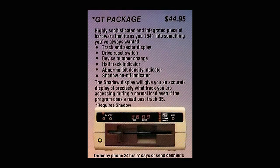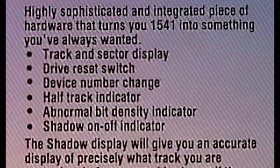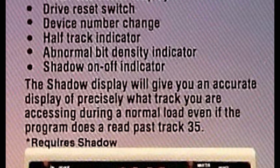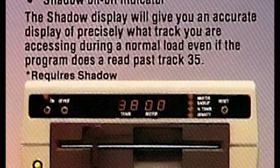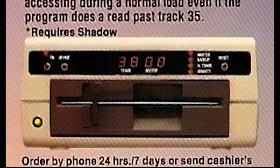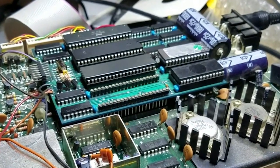I was all excited. On top of that, there was an add-on display called the GT Package at $44.95 — a highly sophisticated and integrated piece of hardware that turns your 1541 into something you've always wanted: a track and sector display, drive reset switch, drive number change, half track indicator, abnormal bit density indicator, and a shadow light to tell you when it was running. The shadow display gives an accurate display of precisely what track you're accessing during a normal load, even if the program doesn't read past track 35, but you need the shadow board with that.